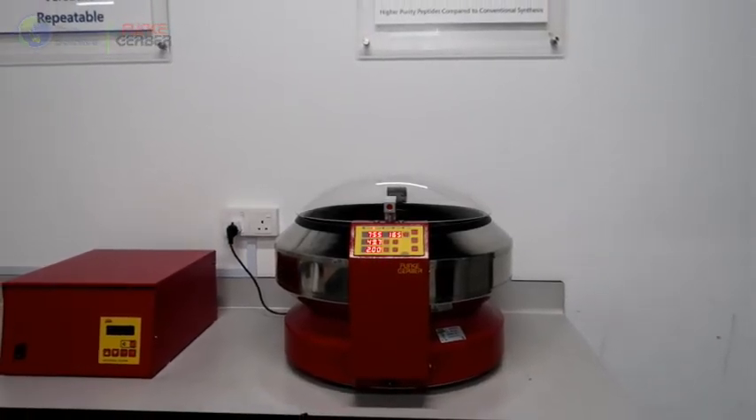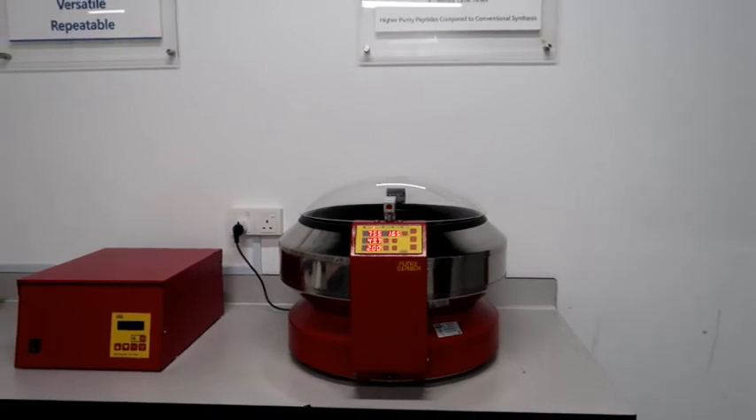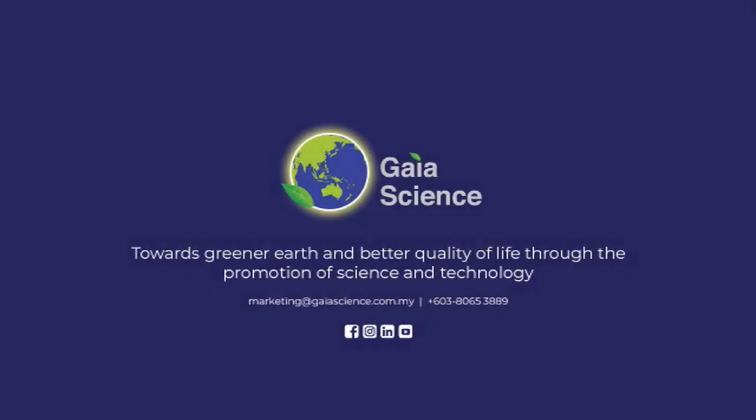For that, you may feel free to contact us for more information. That's it for now. Take care and see you next time.